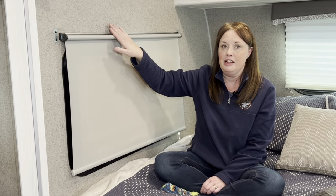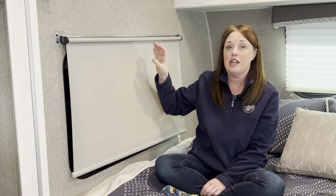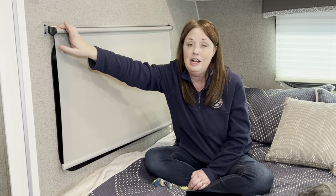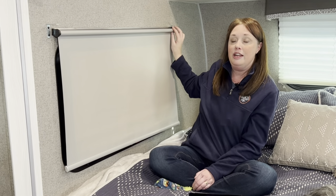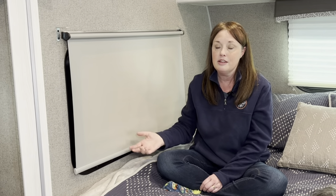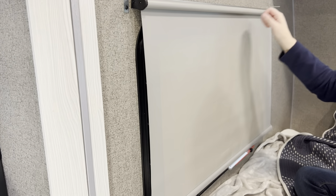We took the valance off, though I don't think you actually need to for this quick fix — we just did it so we could get a closer look and video it. When we were pulling the bar off, we noticed on the end there are three initials: ISD, which stands for Irvine Shade and Door. We found their website online — they are the makers of these shades, based in Elkhart, Indiana, not a big shock. They had some videos on how to fix them. There are two wheels: one side adjusts the tension and the other adjusts the auto-stop where the shade stops when you tug on it.